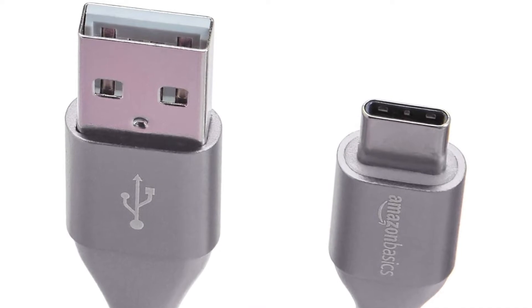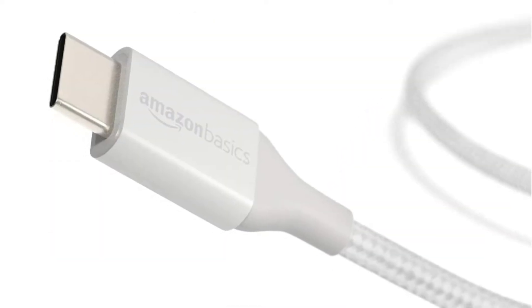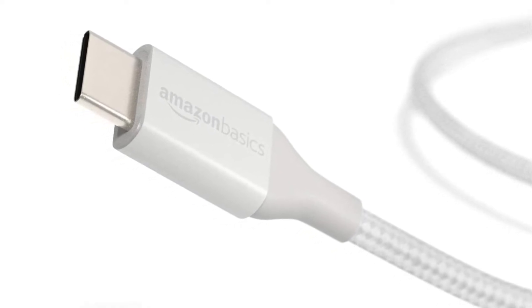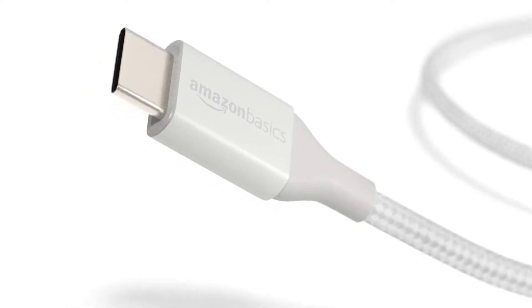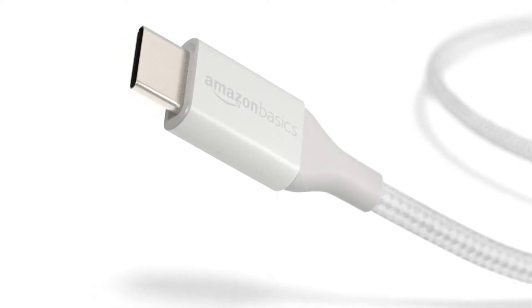It provides better dependability and durability in addition to high-speed charging. This Amazon Basics product includes a durable braided nylon fiber outer cover for further protection and flexibility. To assure its endurance, this cable has been tested 5,000 times. It has a length of 10 feet and comes with a 1-year warranty.